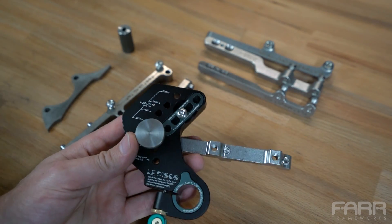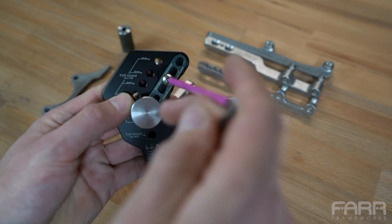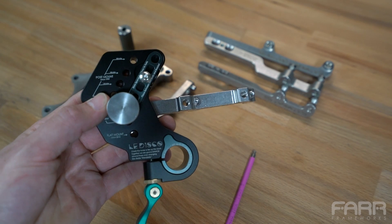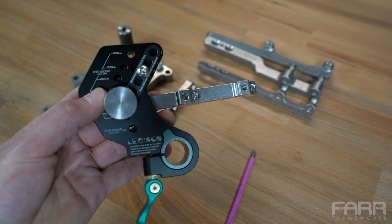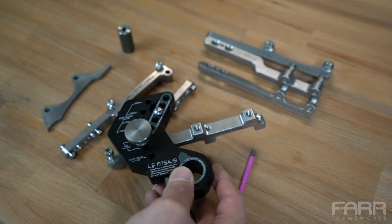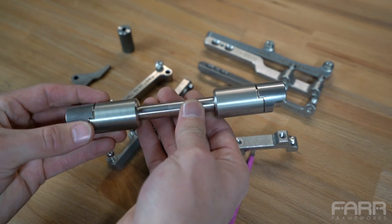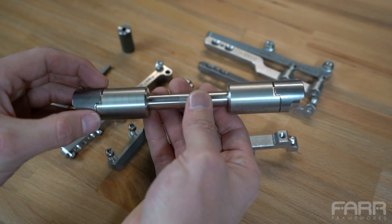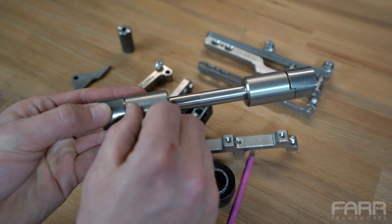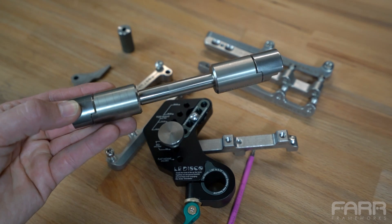When the bicycle industry adopted through axles, they did something a little strange. In the rear of the bike they kept everything the same even though the axle spacing became wider — on a normal bike with quick release it's 135mm, and on a through axle it's 142mm. They absorbed that extra 7mm with dropout overhangs: there's a 3.5mm recess on both sides of the dropout, which accounts for that 7mm difference (142 minus 135). This means the tool datums on the dropout interface in both quick release and through axle applications, so the disc tabs are in the exact same position regardless of what you're doing.